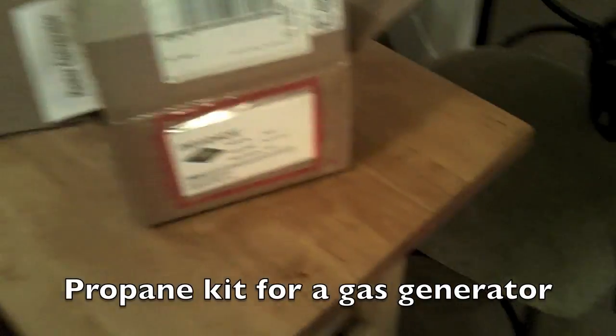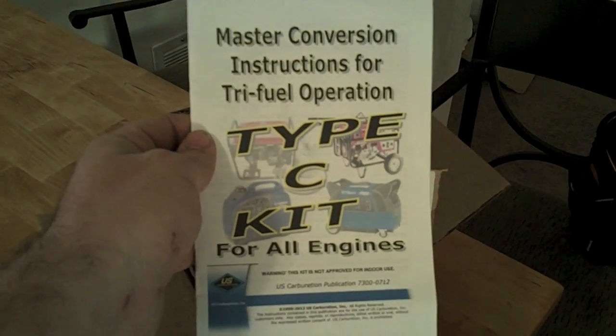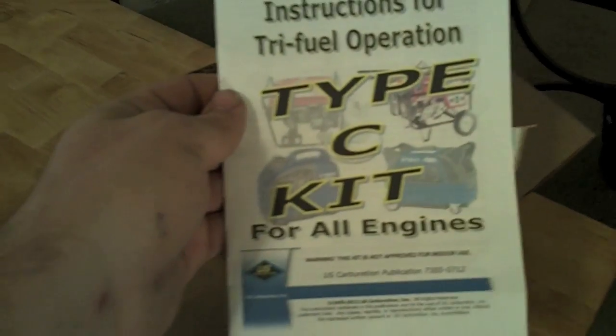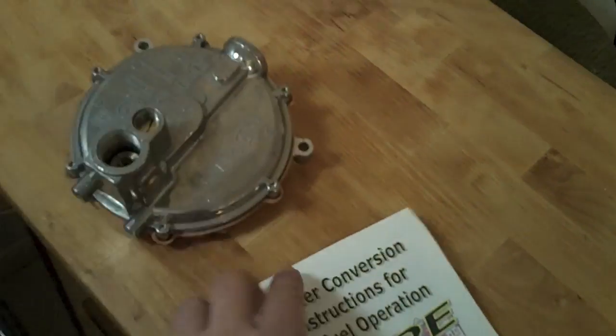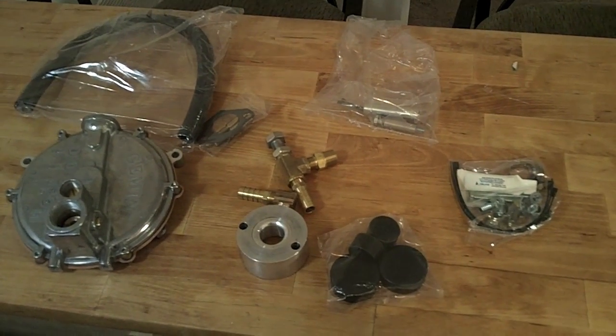Here is a propane kit, and this is how it came in the box. It's called a Type C kit. This kit allows you to run the generator on propane, natural gas, and regular gasoline. This comes from a company called U.S. Carburation. These are the parts that are in it. Shipping was right at $200.